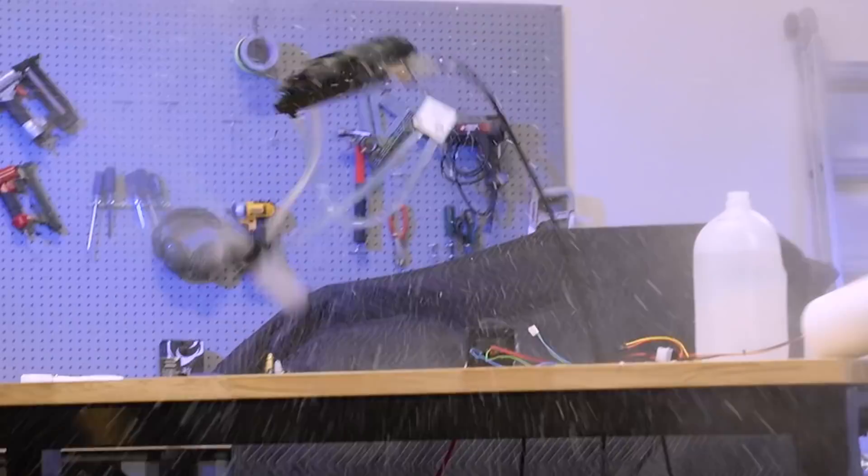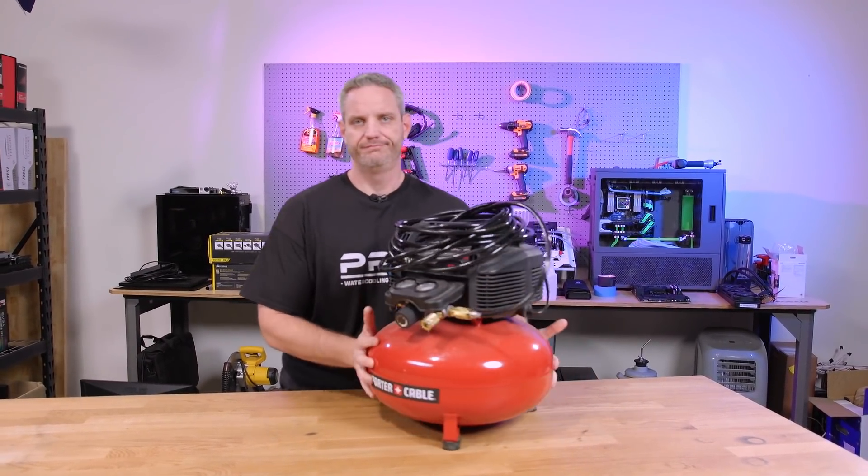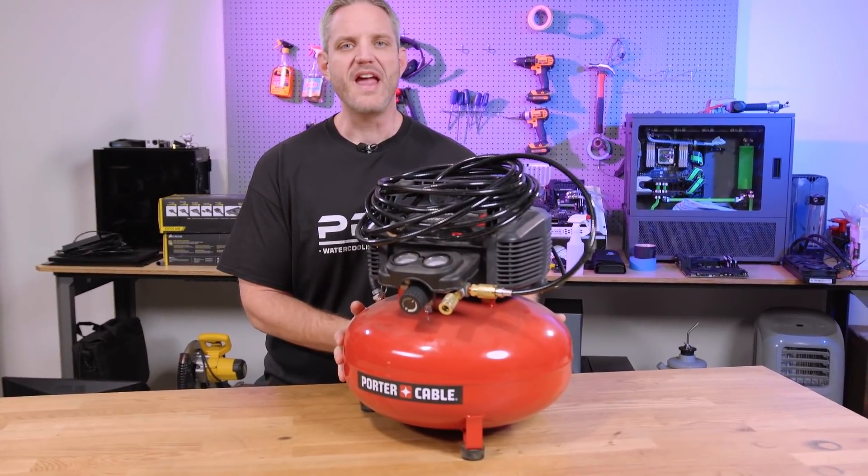Remember what happened last time we used this? This, if you're not aware, is a compressor. Compressed so many airs with this guy.